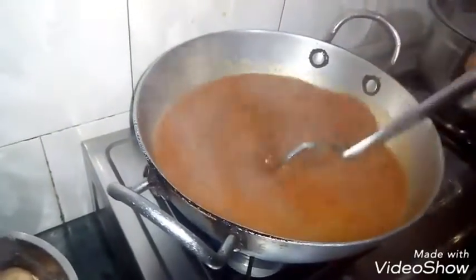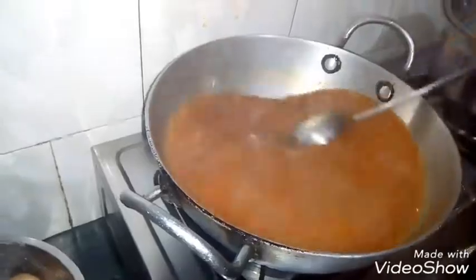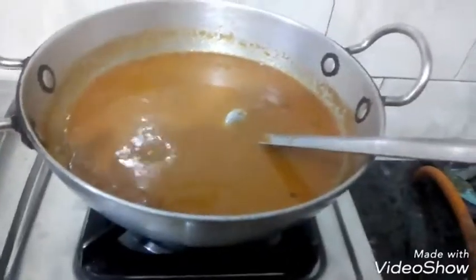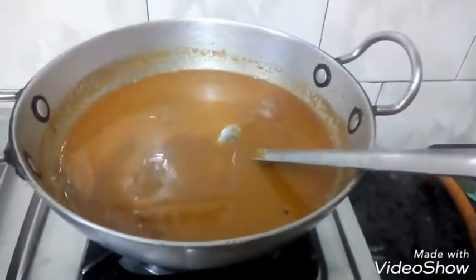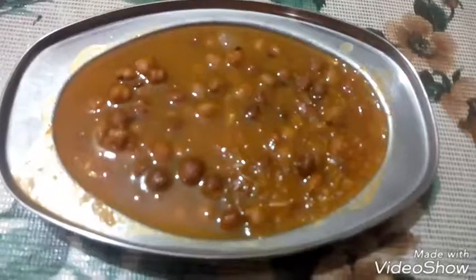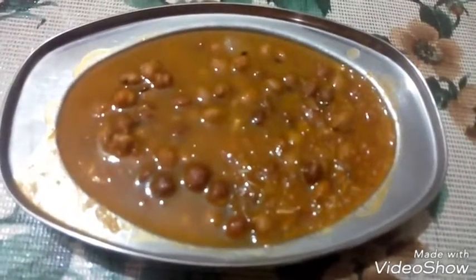We have to keep the gas full until it comes. We will put it on flame for 2-4 minutes. This is made of gas flame. Now I will show you how it will be. This is made of black chanets.